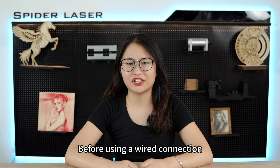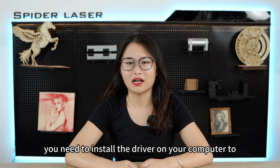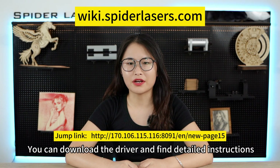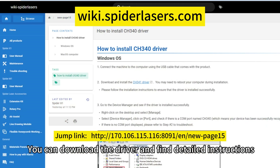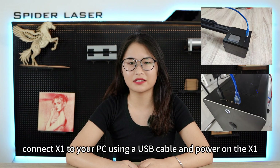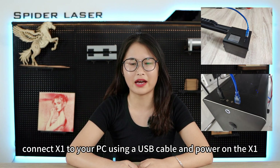Before using a wired connection, you need to install the driver on your computer to recognize our device. You can download the driver and find detailed instructions on our website. After successfully installing the driver, connect the X1 to your PC using a USB cable and power on the X1.